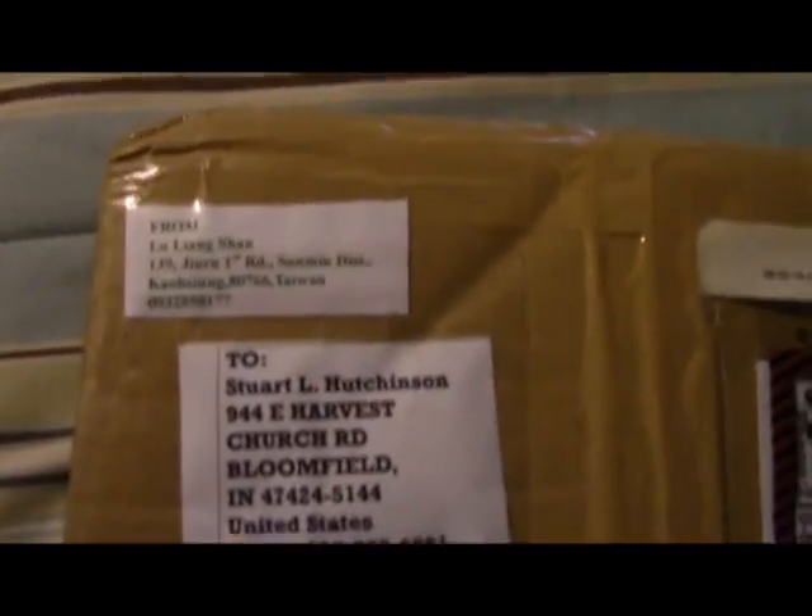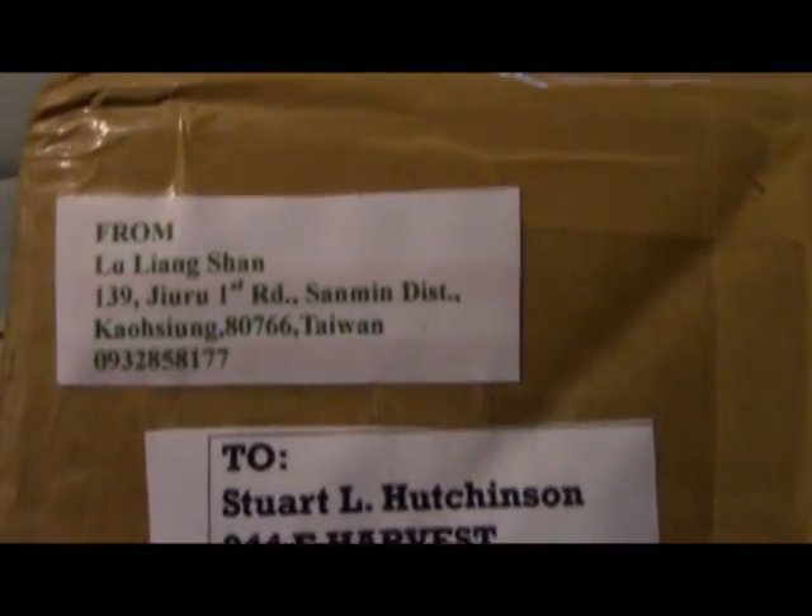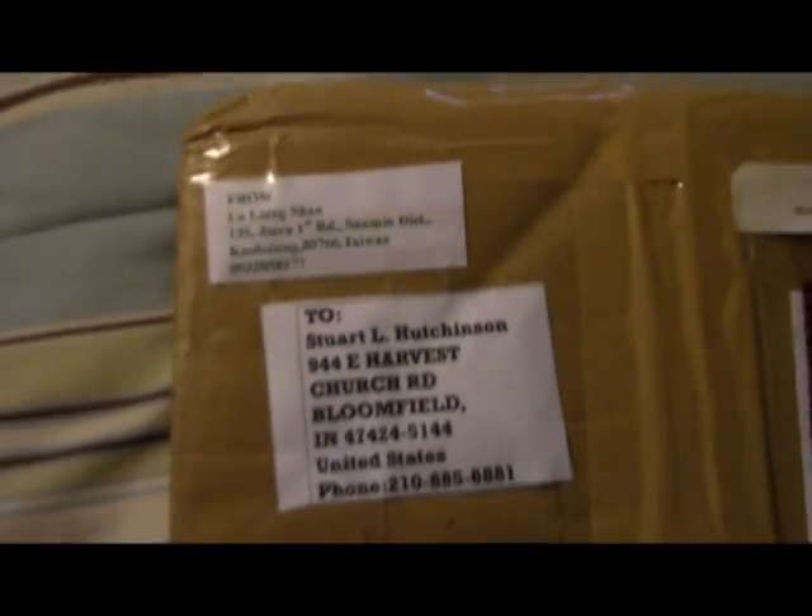It is 27 October 2015. We ordered this ukulele from Lu Langshan in Taiwan on the 20th of October, so it took 7 days to get here. Express mail shipped from Taiwan and we're going to open it up and see what's inside.